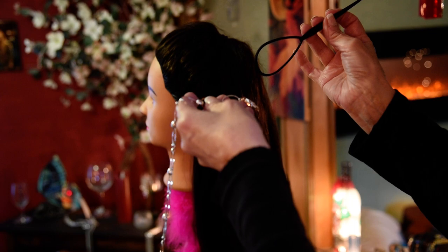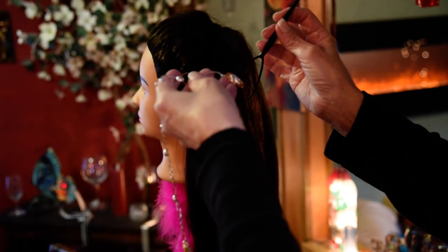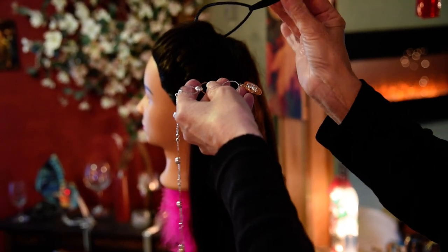Hi everyone. I'm going to show you how to use the jeweled hair chains. So we have a tool — that's what you'll have.